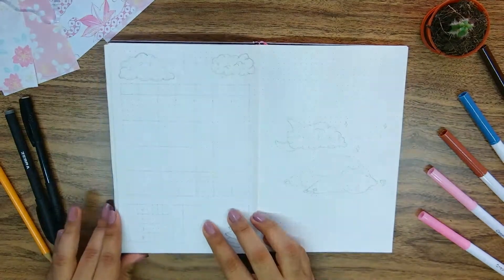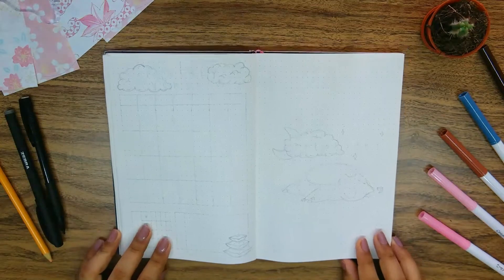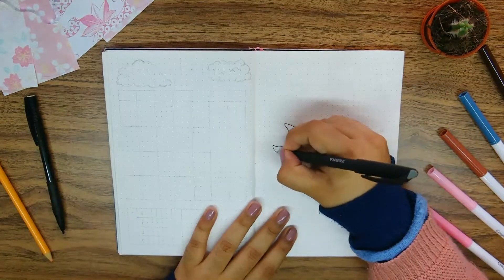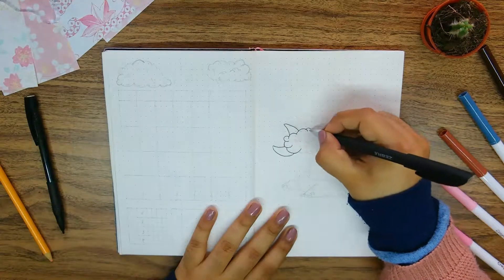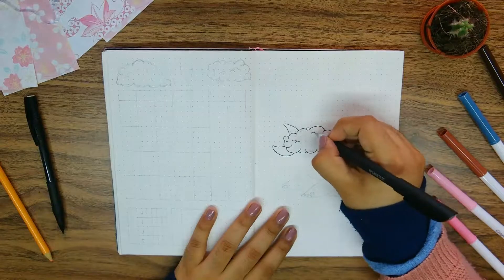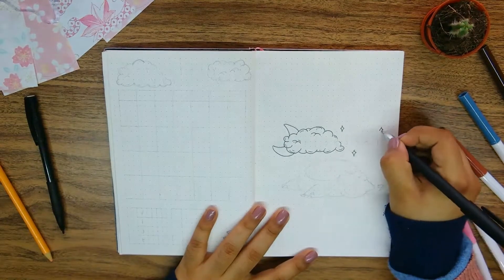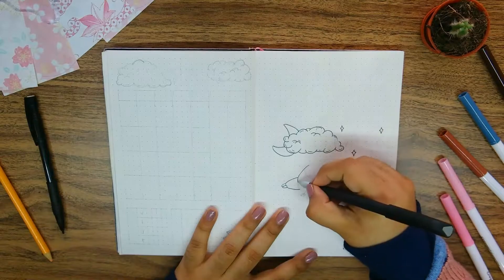Hello everyone and welcome! Today I'm bringing you my February 2020 bullet journal setup. This month I decided to go for something on the cuter side of things. I decided to title this theme as 'A Sleepover with Snorlax,' and I know it may sound kind of random, but sometimes you just get all of these ideas you want to do for a month and then you start brainstorming to match them all together.